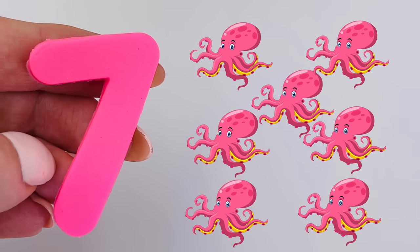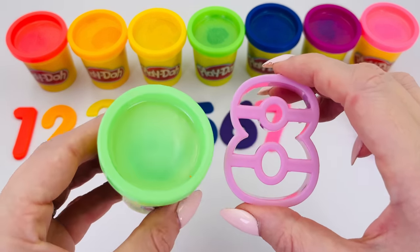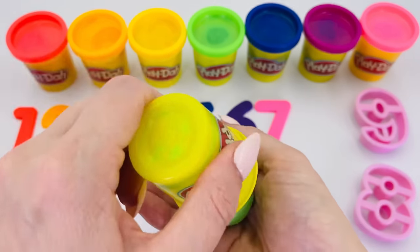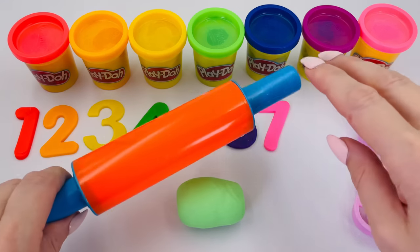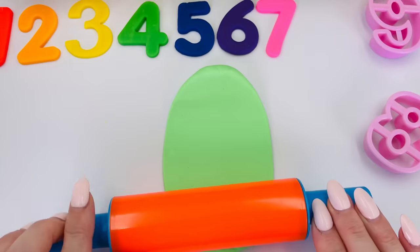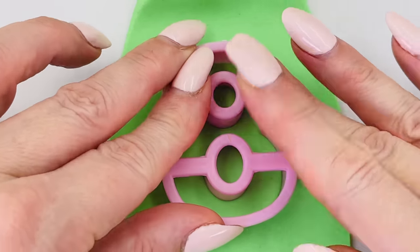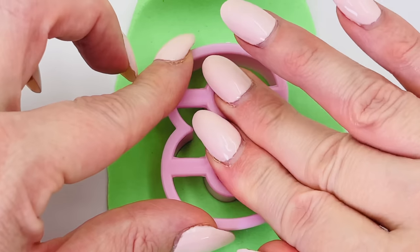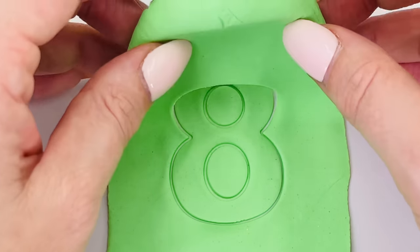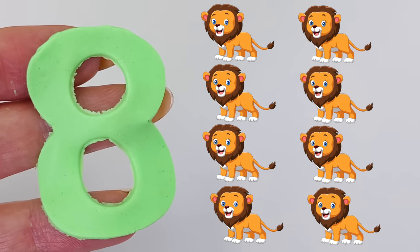One number comes after seven. That's right, it's number eight, and this time we'll use the color light green. Press the number eight into the Play-Doh, pushing it down, and take out the mold. Wow! We made the number eight! Eight lions.